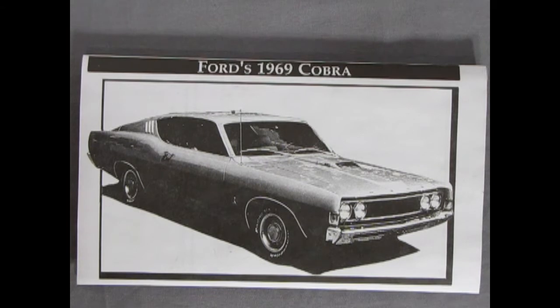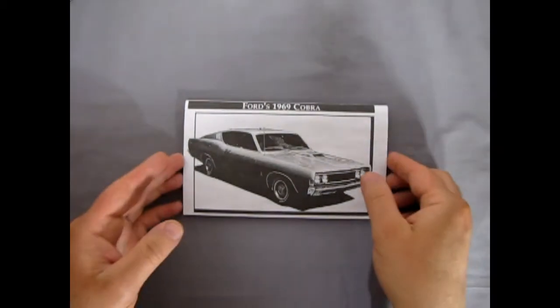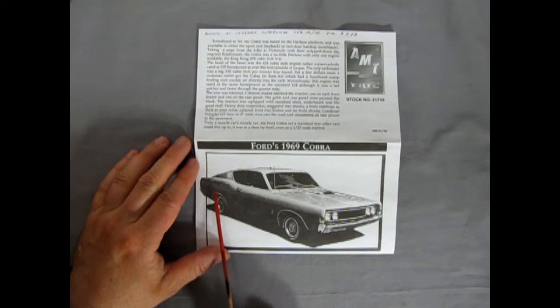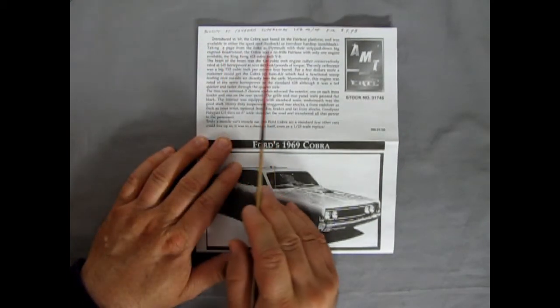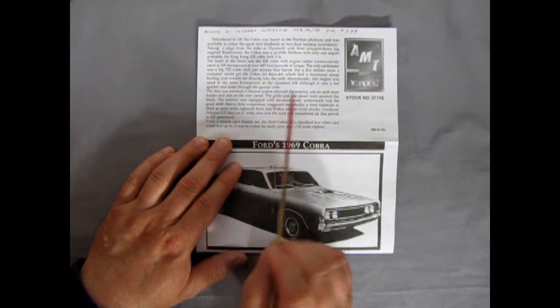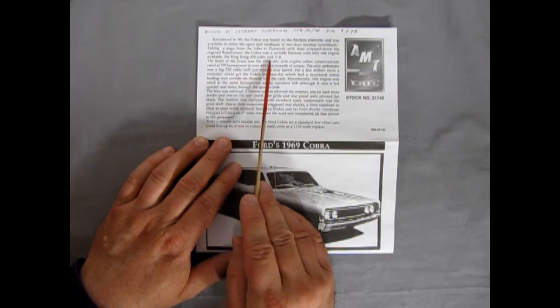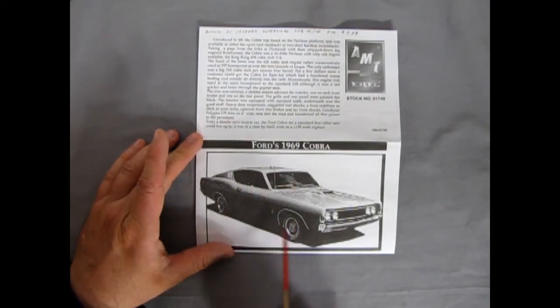Welcome back model kit builders. I got a bit ahead of myself — we have to check out our instruction sheet first. Zooming back here, we have a multi-fold-out piece of paper. You get a nice photographic image of our Ford 1969 Cobra, and up top it's got everything you need to know about this Ford, including the fact that it had the King Kong 428 cubic inch V8. It was a Fairlane originally and they added this fastback roof onto it.